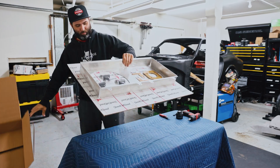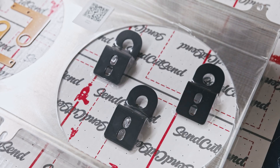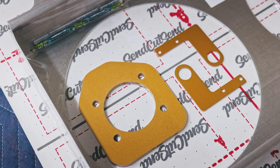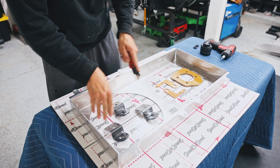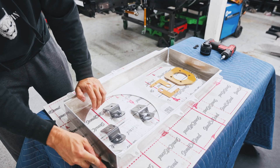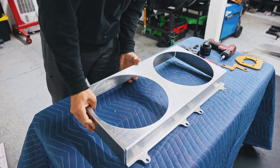I designed a custom shroud for this radiator in Fusion 360, and then I had the guys over at SendCutSend make it for me. I have got to say, what a killer company. They offer so many different services from laser cutting, bending, anodizing, powder coating — I mean the list just goes on and on.